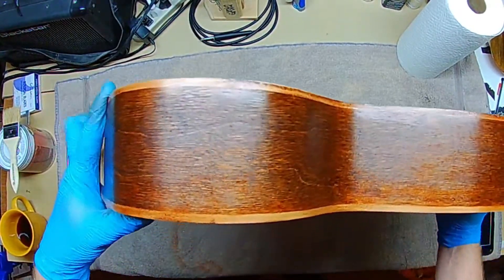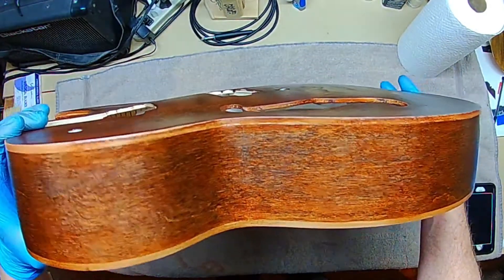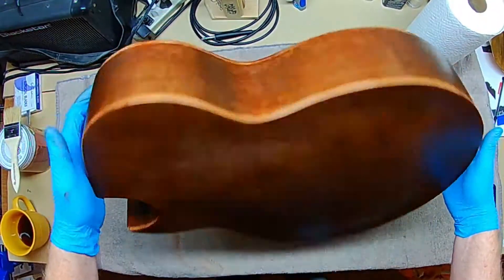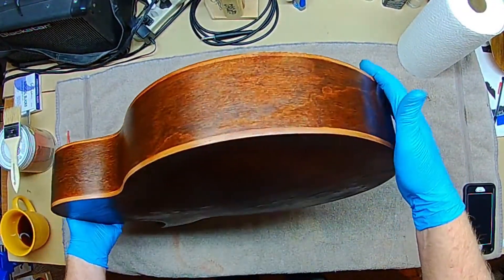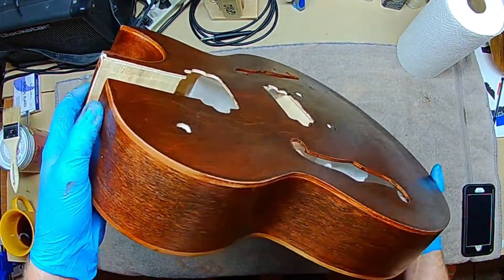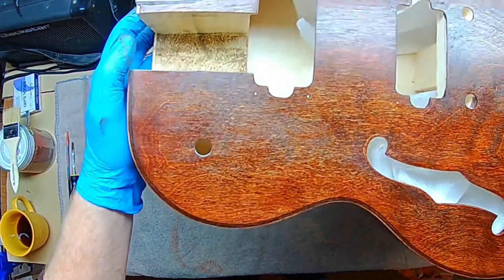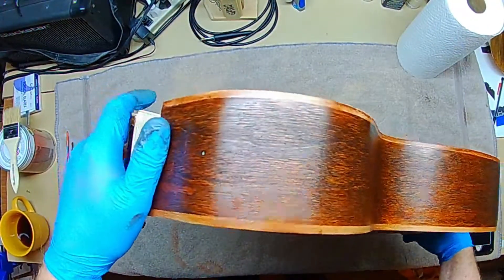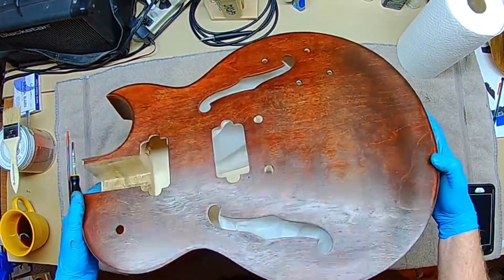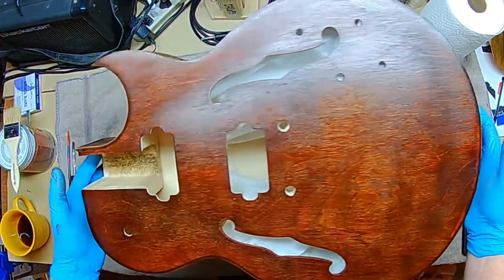I'm going to hold this up so you can see — we talked about doing something with the binding, maybe scraping it or taping it off, but I'm actually pretty happy with how it looks with the stain on top of it. I'm going to leave it just like it is. You can see that around the edge there, and I'm really happy with how the binding looks.